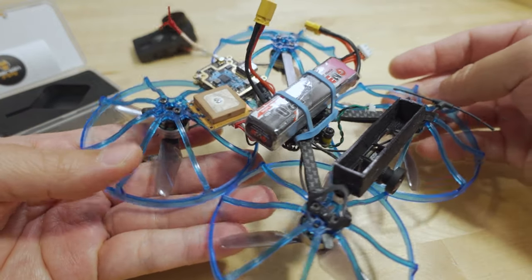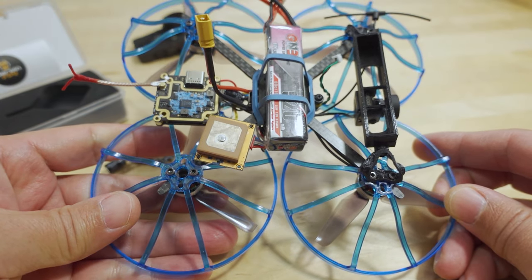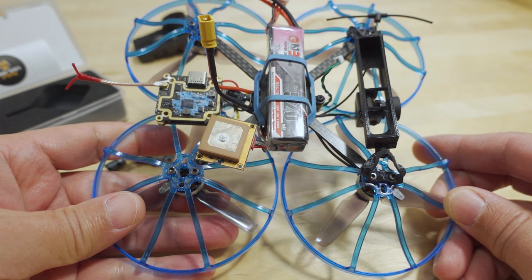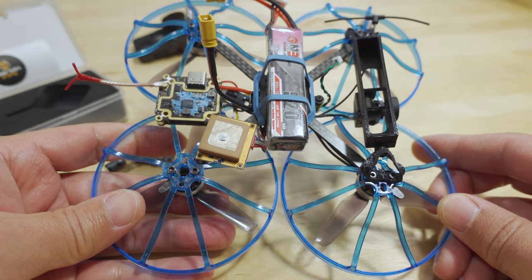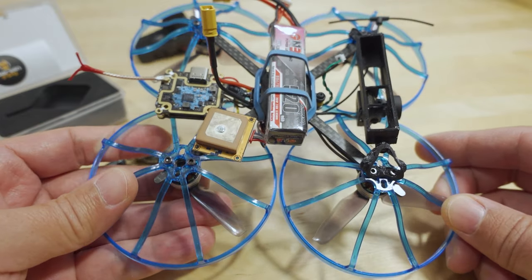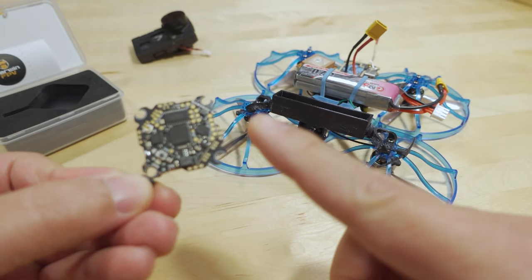Now that I have a GPS on here, I have GPS rescue set up, so I can go into sketchy areas and if I lose signal, it'll come back to me — or sort of anyway. One important thing to keep in mind about this board is that it is still on an RC version of Betaflight 4.3.